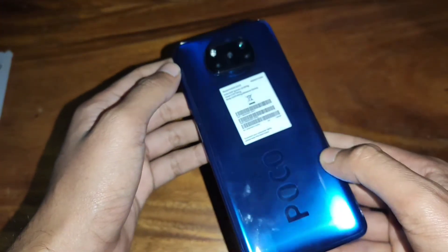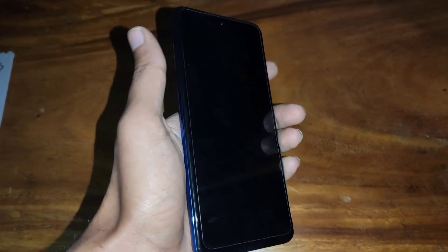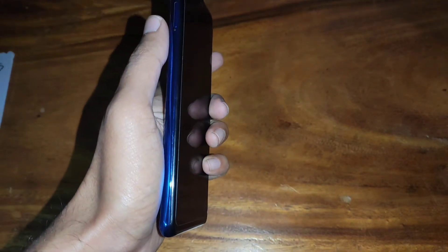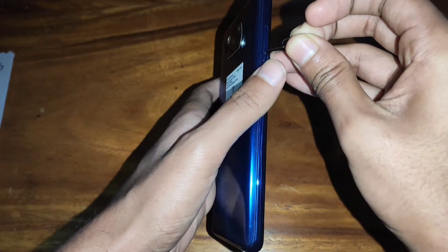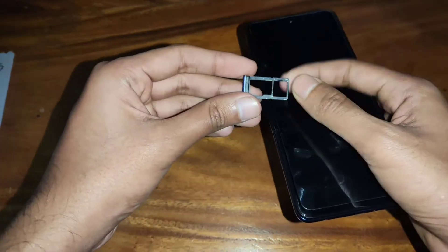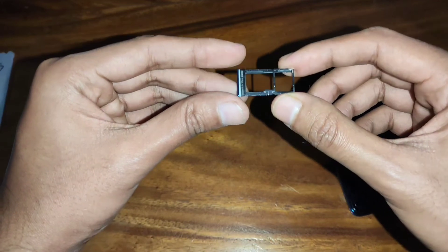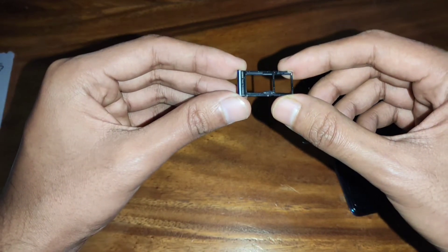Volume up and down rocker button and there is a SIM tray slot. As you can see, there is an IR blaster, primary microphone, and noise cancellation. The phone is not heavy. There is Poco branding. The phone is 205g. There is a hybrid slot and a memory card slot and a second SIM slot.